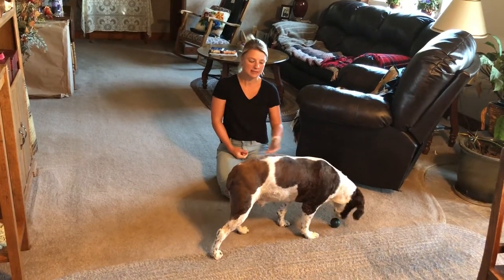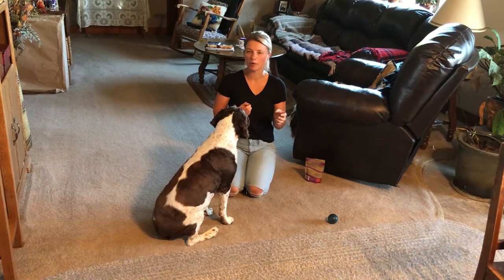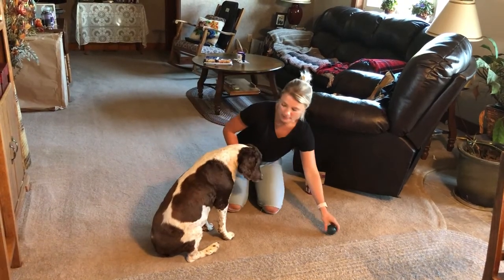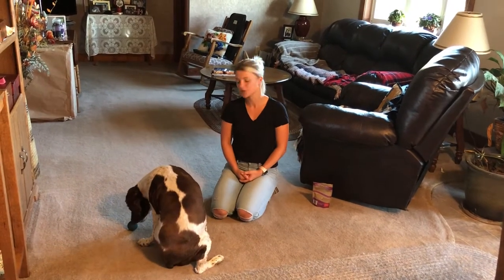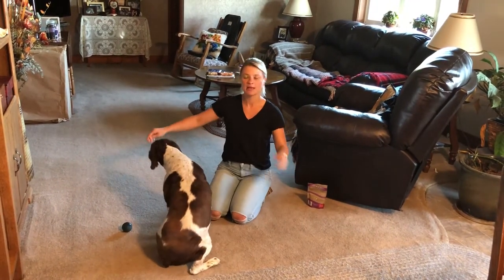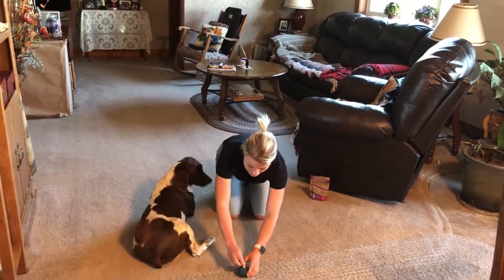Notice he was a little more hesitant because I moved the ball farther away. He tends to be hesitant when he has to cross my body to get to the reward — he's really hesitant if he has to walk by me. That's something to build up over time. It's easier for him if the ball is on his side so he doesn't have to cross my line. Anytime he doesn't have to do that, he tends to be more successful.